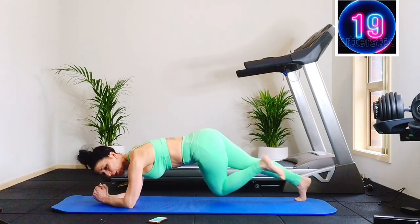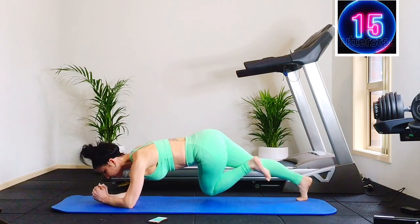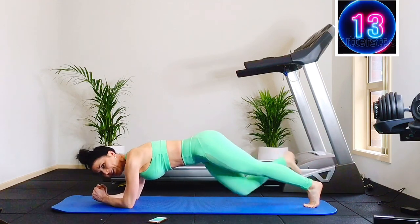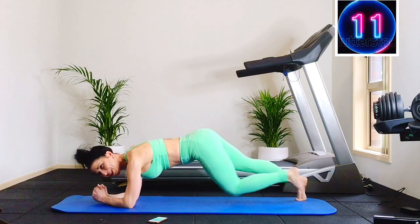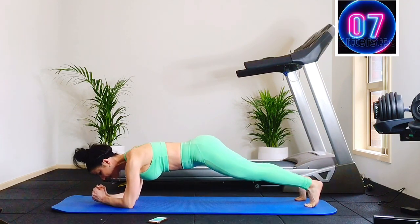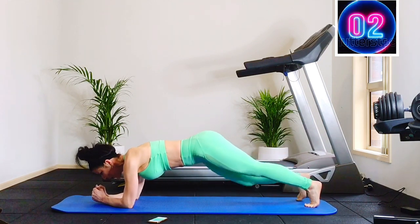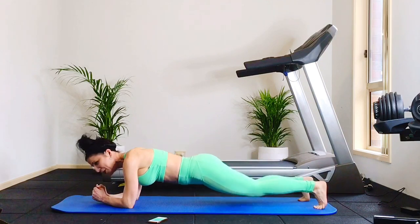Keep it up. 20 seconds. Already sweating, already feeling the core really switched on. Keep moving and keep breathing.